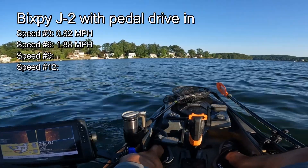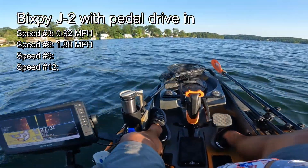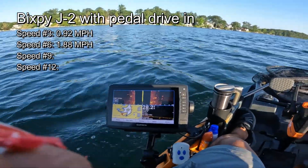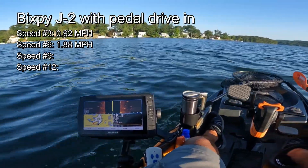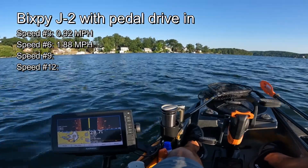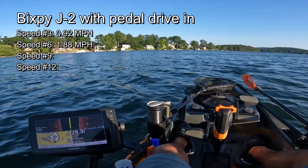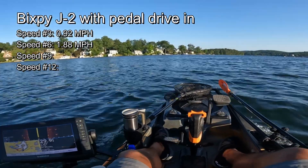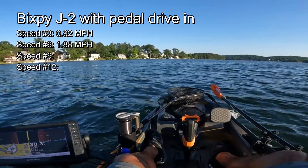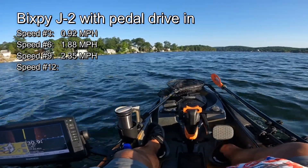Let's try speed nine, again with the drive down. We're getting 2.3 miles per hour, then 2.25, 2.26, 2.5, 2.34, 2.3. We're going to call it 2.35 because it's bouncing between 2.4 and 2.3. That was speed nine.